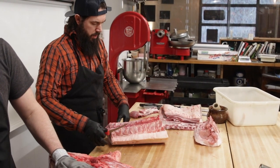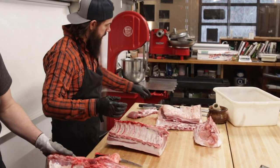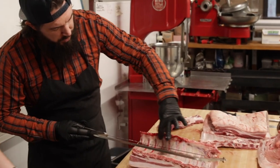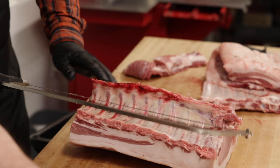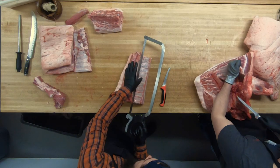Can you tell us what 'chine' means, Jared? Chine is just removing the actual spine — the vertebrae — leaving the rib bones intact. So you kind of go in at an angle.